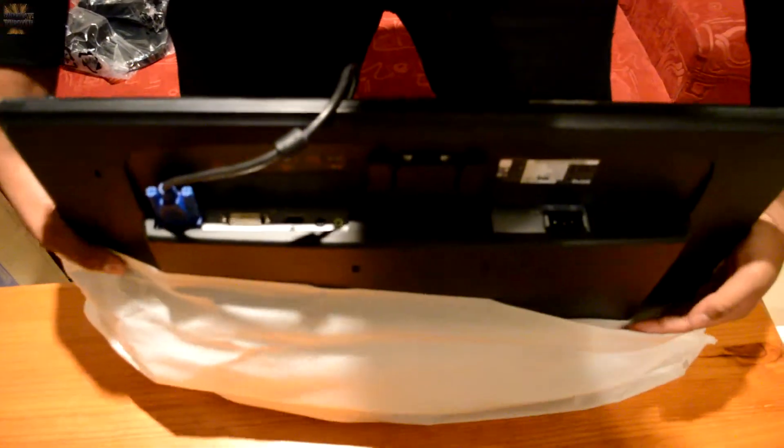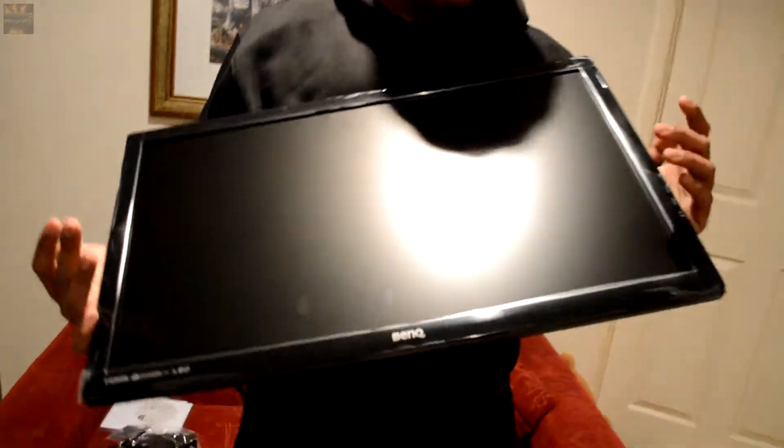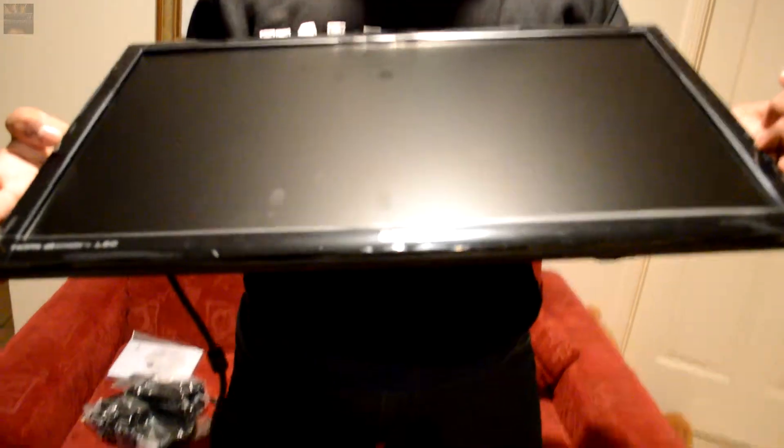So it comes with a pre-installed VGA cable. I don't know why, but I guess because BenQ is based in China and it's the most used port — that's it.